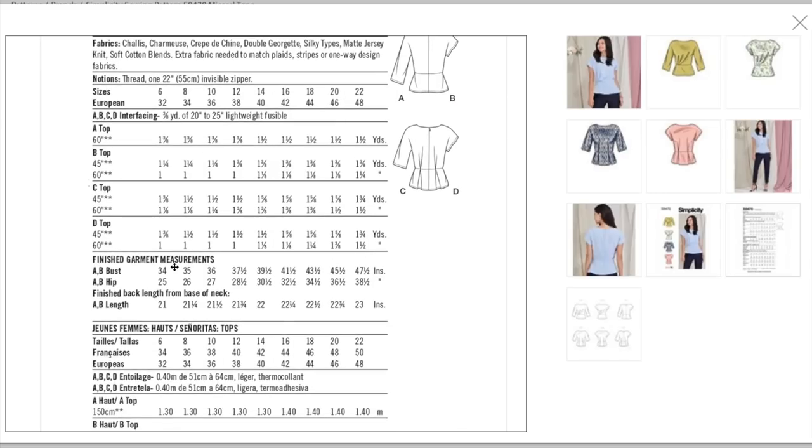We have bust and hip finish measurements — I think the waist would have been helpful here just because it has such a defined waist. Nonetheless, we've got a 34 to 47.5 inch bust measurement and a 25 to 38.5 inch hip measurement, which is not a lot. But it does end at the high hip, so it's not your full hip down where the fullest part of your bum is — keep that in mind.